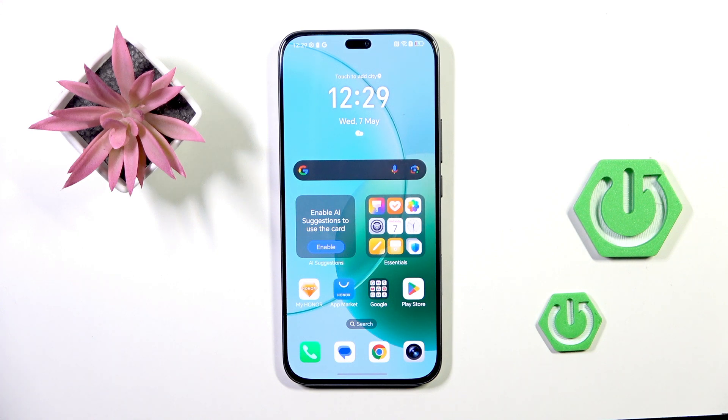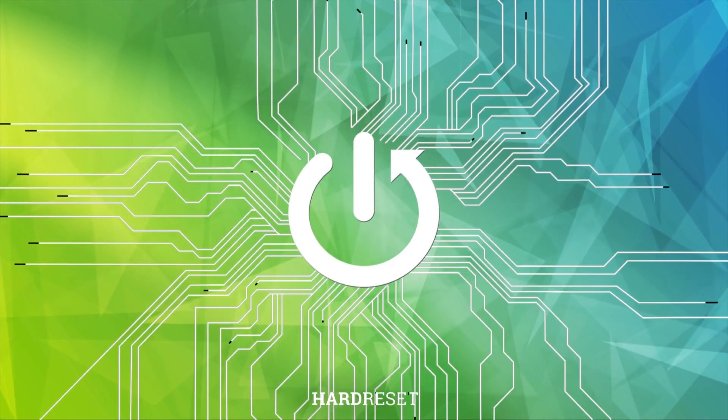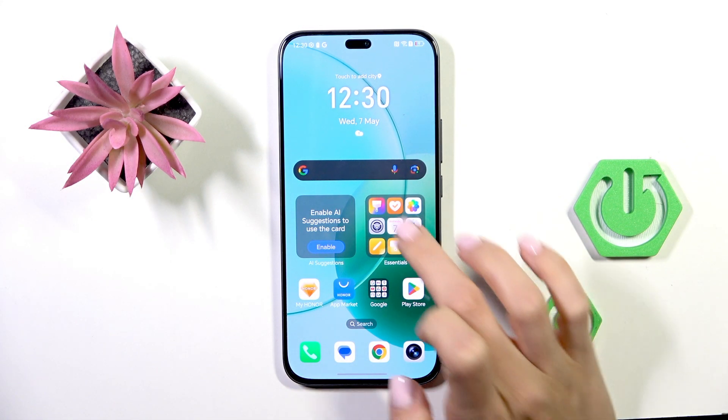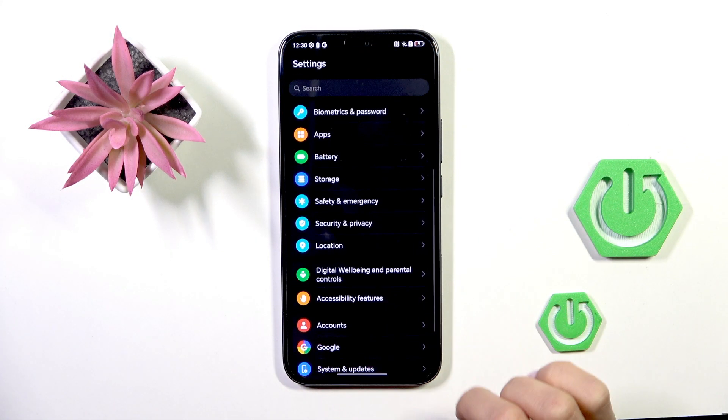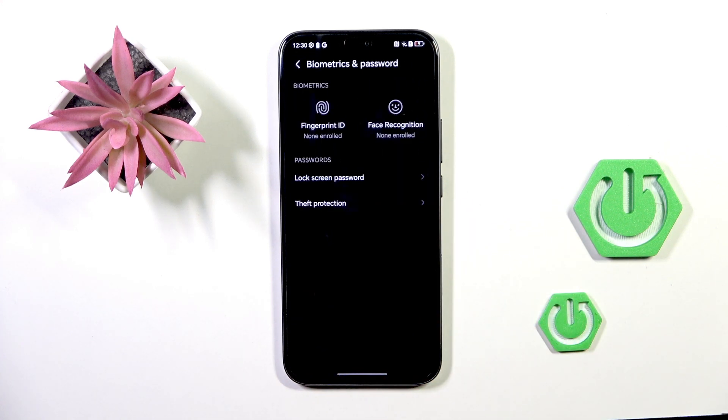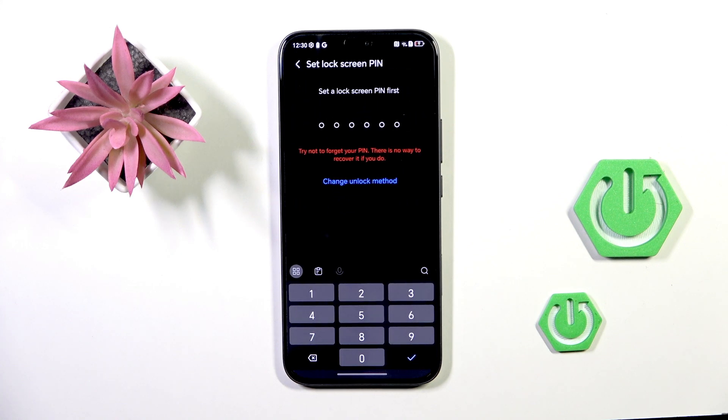Hi guys, today we've got the Honor 400 Lite and let me show you how to add a fingerprint to this device. First, open the Settings, then find and select Biometrics and Password, and choose Fingerprint ID.